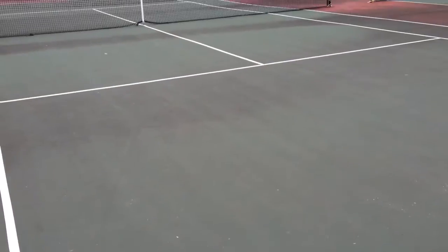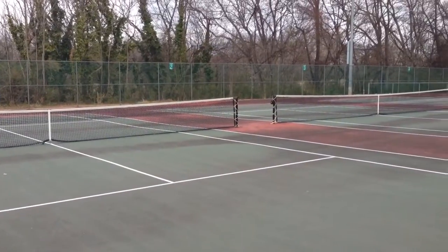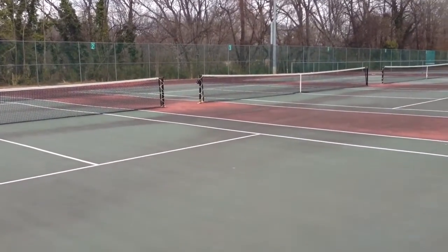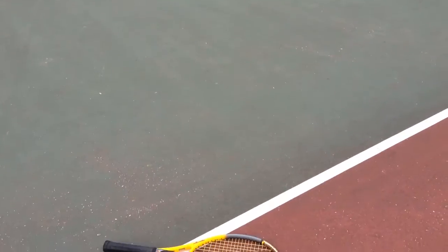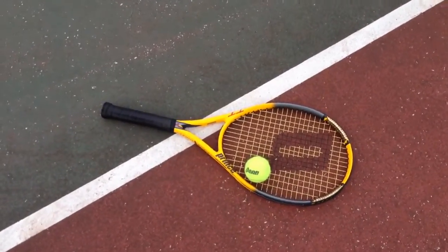Hey y'all, Irix guy here. Now I'm out on the tennis court because I'm a semi-professional tennis player, and I want to talk today about some basic equipment that people would need to get started.